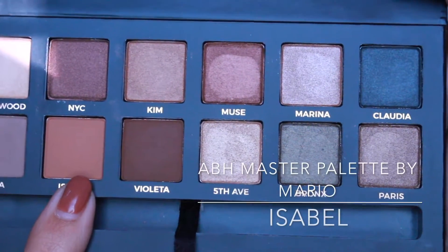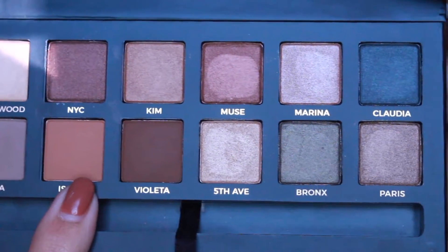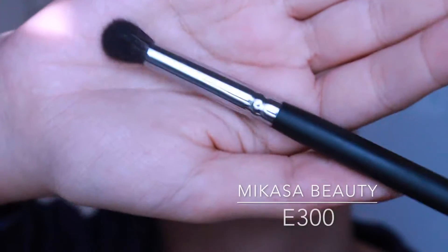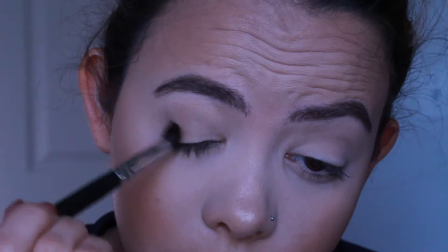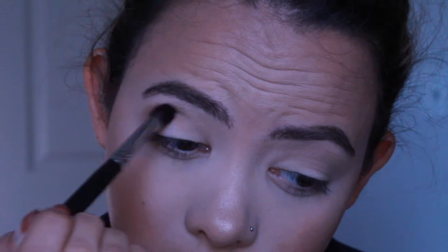Now I'm going to grab the color Isabelle from the Master Palette and I'm going to use my Mikasa Beauty E300 brush — it's a blending brush — so I'm going to use that to build up some more warmth in the look in my outer corner and my crease.